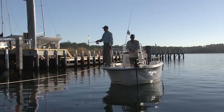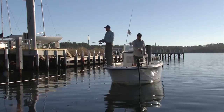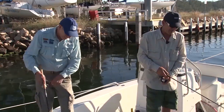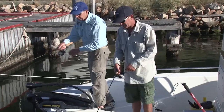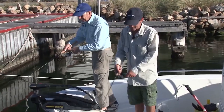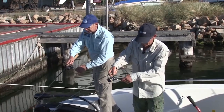For those of you who want to get amongst some finesse soft plastic action around the docks, all you need is a 6 foot 10 to 7 foot length rod in around about 1 to 3 kilo weighting, a 1000 to 2500 size threadline reel topped up with 4 pound braid, and finished off with a 2 to 6 pound fluorocarbon leader.